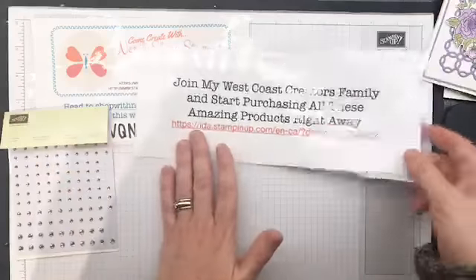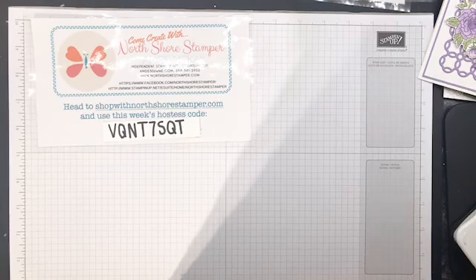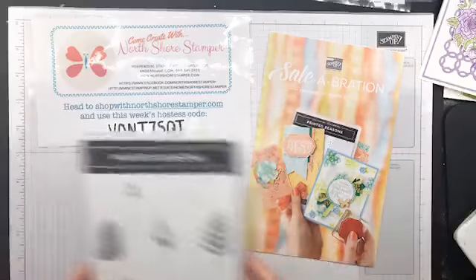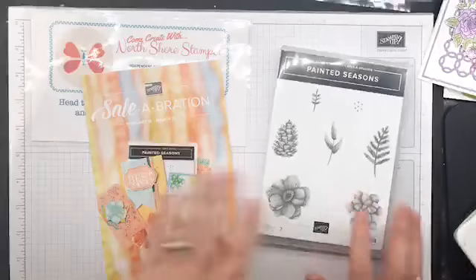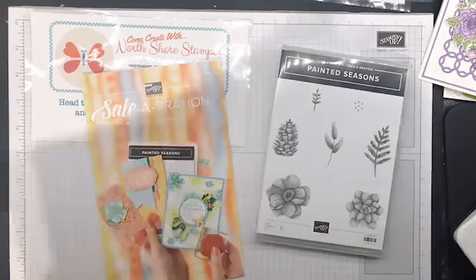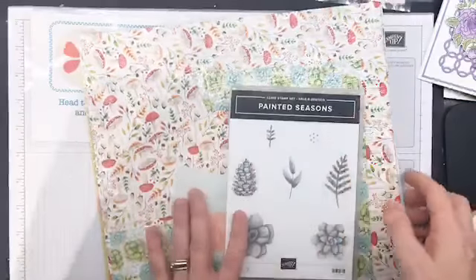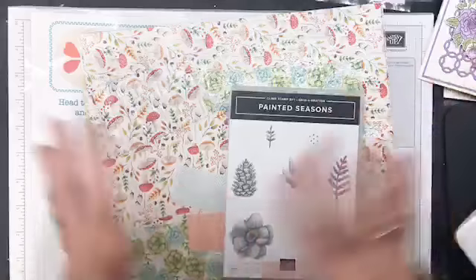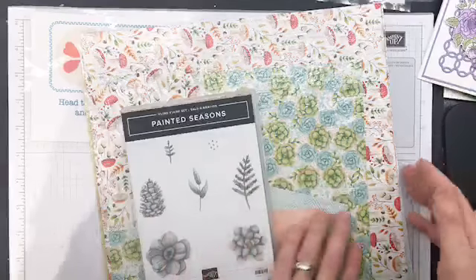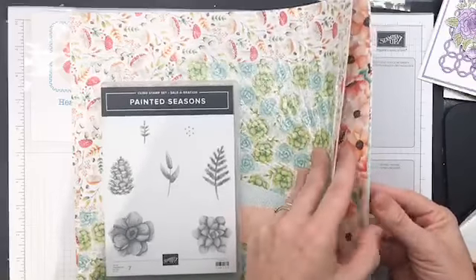Starting on the 15th we went into a whole new celebration mode. Now we can start to earn new celebration products that have just come out. Today I'm playing with this one, which is Painted Seasons. You can get it free with a $120 purchase. You can't combine that starter kit deal with the celebration rewards — it's one or the other. But it's got a gorgeous designer series paper and a coordinating stamp set.